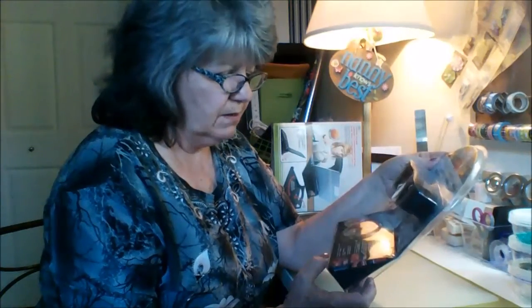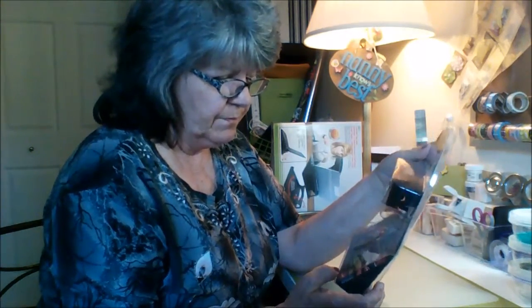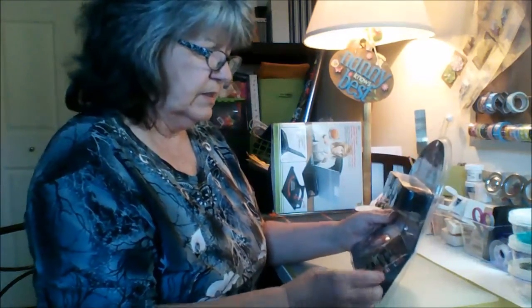Hi everyone, Bray Power 60 here. We're going to do a review on hands-free binoculars. I got these at Dollar Tree for $3. It says 'zoom in anywhere at home or away' — we shall see.